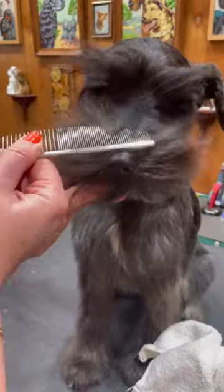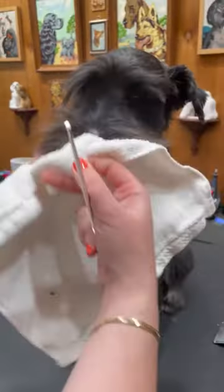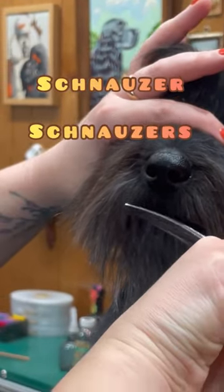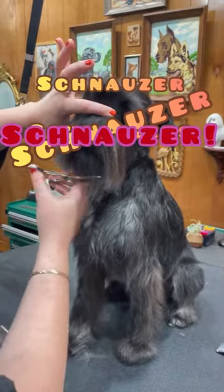Hi, hello. I'd like to show you how I do a teddy bear face on a schnauzer. You schnauzer lovers love schnauzers — if you own a schnauzer, you love a schnauzer.